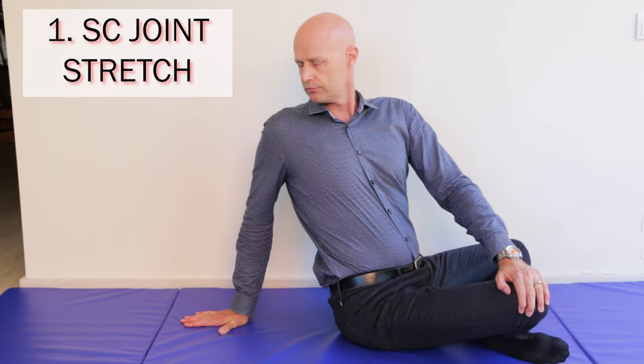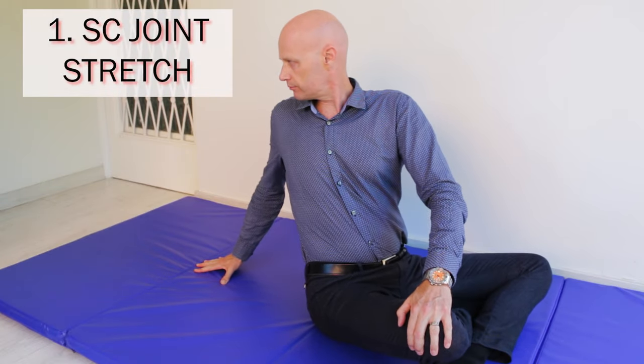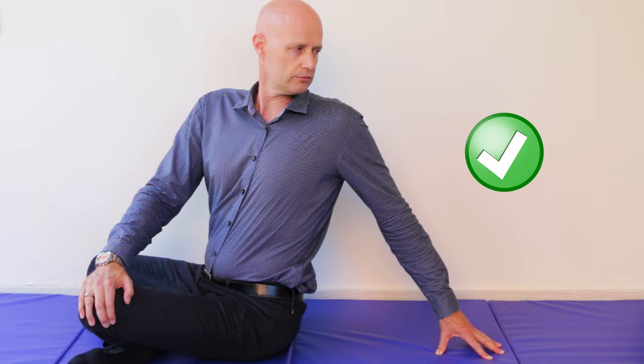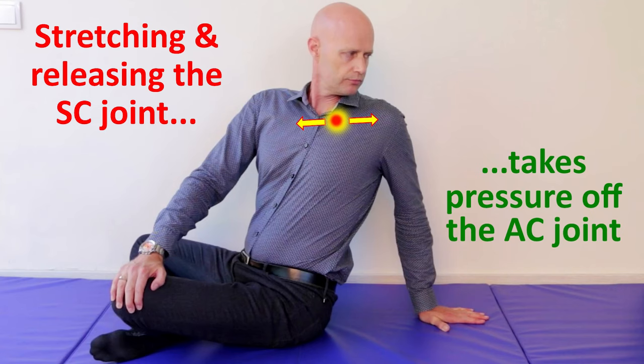If this joint gets jammed up when the shoulder is scrunched forward, we need to stretch it the other way. Sitting with legs crossed, reach right around behind you on the side of the painful AC joint, place your hand on the ground and stretch around — but keep your chest bone, your sternum, elevated. Hold this for five seconds and repeat three to five times. You may even hear a click in your SC joint or your sternomanubrial joint in the middle of your breastbone — that's okay, it's just starting to move more. If you do that every day for a week or so, that's often enough to notice an improvement.